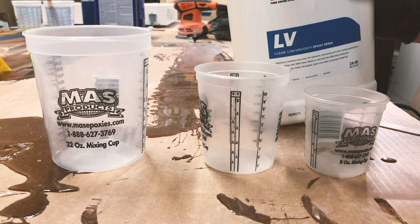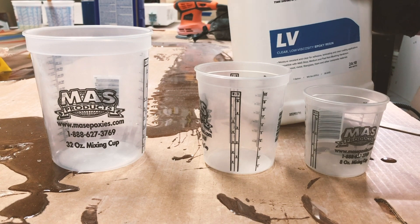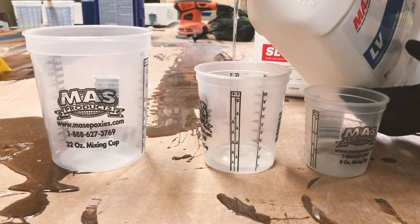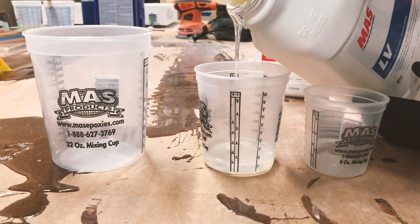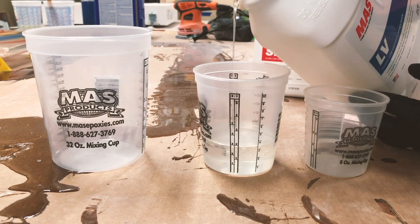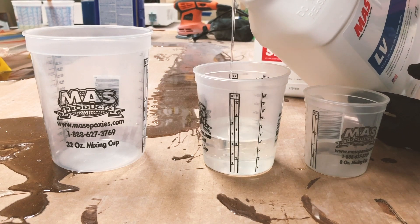Okay, so back to the mixing cups. This part can be very confusing for some people or incredibly easy — it just depends on how you look at it. The two-to-one bar graph basically has a bunch of divided numbers: ones, twos, threes, fours, fives. How do you use that?